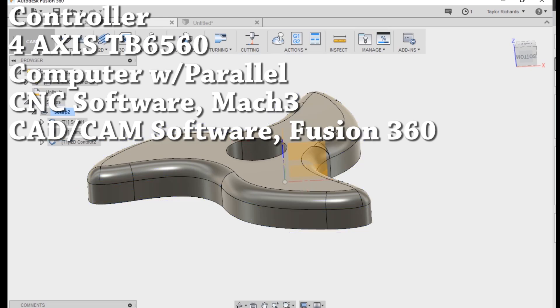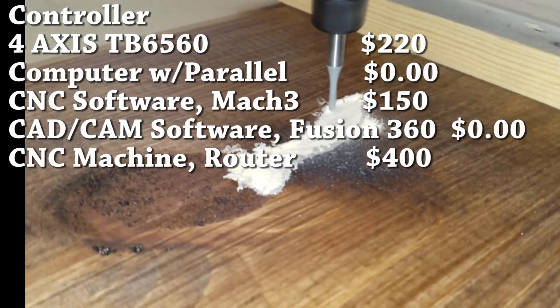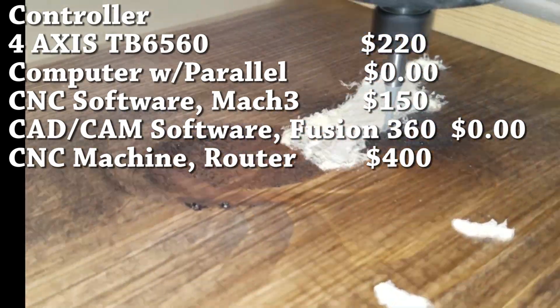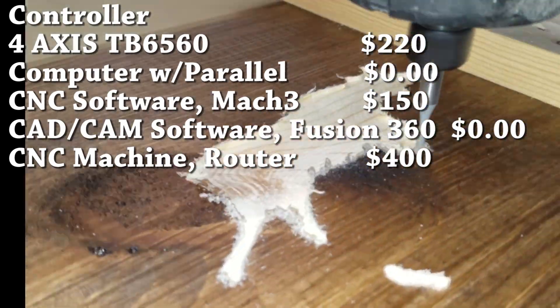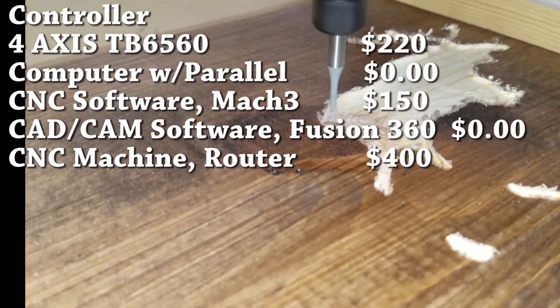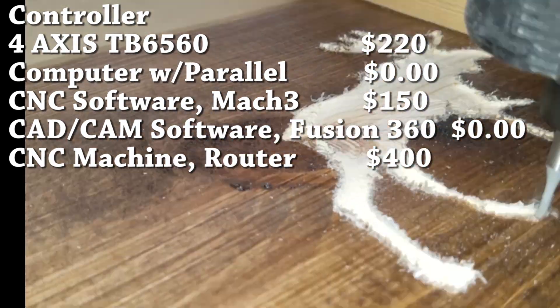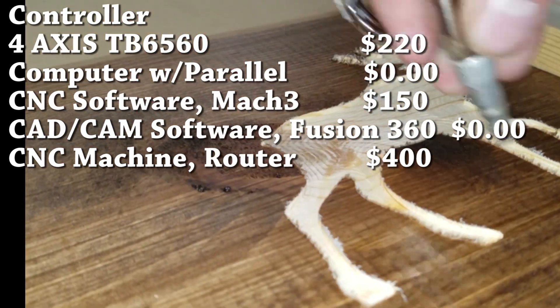So we haven't really rung up much of a tab here because the controller was only $220. The computer was free because it was corporate scrap — I just needed to get a hard drive for it, which a friend had. Mach 3 was $150. Fusion 360 is also free, and then it cost me about $400 to make the CNC router. We're gonna talk about that a little bit more, but all this is all you really need to get started with the build.